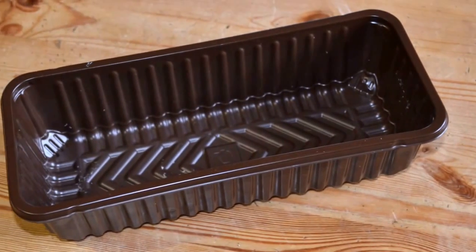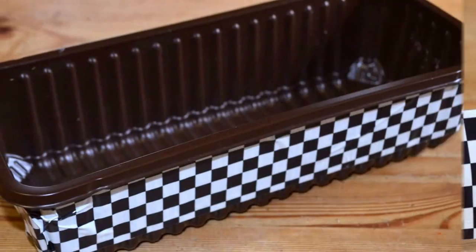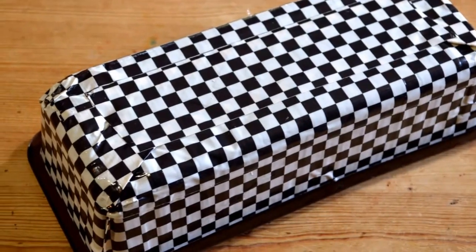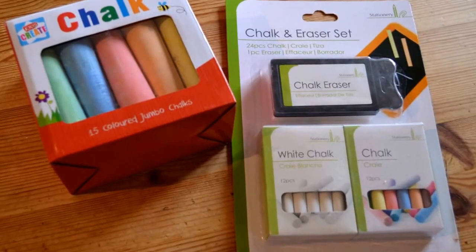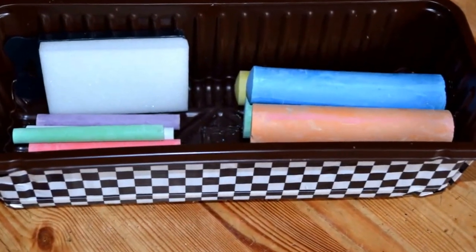Back in the house I took an empty mushroom container and selected some duct tape colours to coat around the edge, taking care with applying it for a nice smooth finish. We bought some chalks and a rubber which fitted perfectly into our upcycled chalk pot.